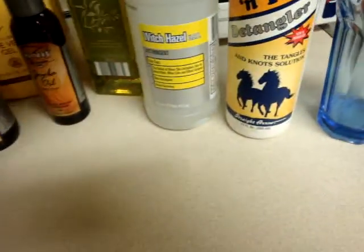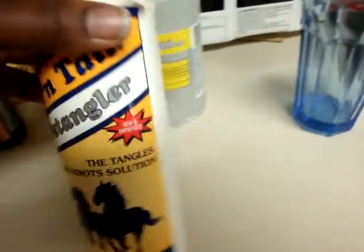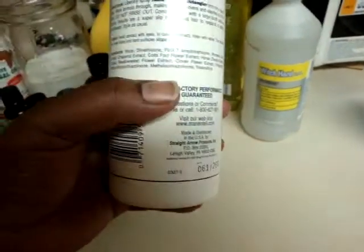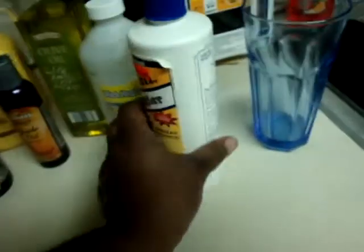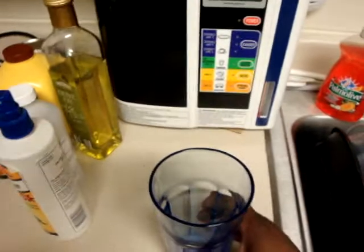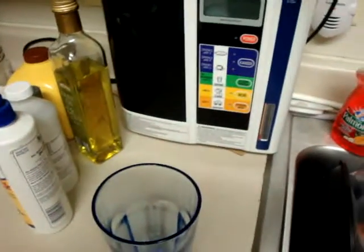Witch hazel is a natural astringent for your hair. I figured I'd use just a little bit of this because I only had a couple of drops left. That would be kind of good for the detangling effect. It has all kinds of little extracts in there as well. So I'm going to be using my Kangen Water Acid Beauty Water on the pH scale.